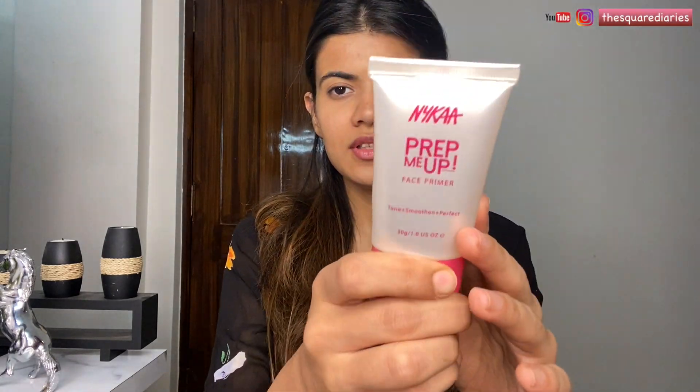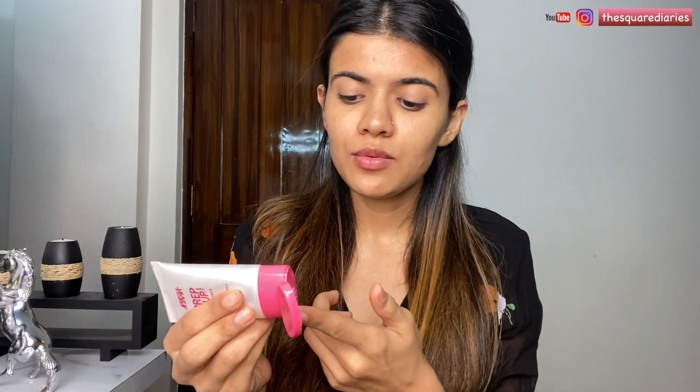To start off with the primer, I'm using the NYX Prep Me Up primer. I've spoken about this primer a lot in my previous videos — it provides a really good canvas to put your makeup on and it's a hydrating primer. I'm just going to take a little bit of it and apply it on my nose and also a little bit here because I have pores.